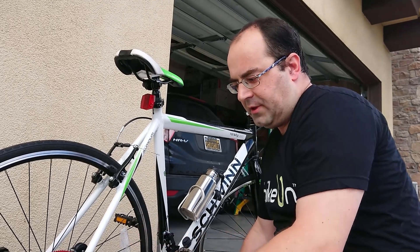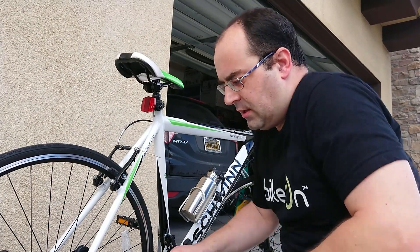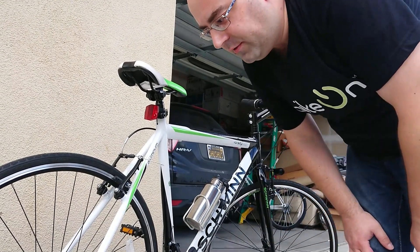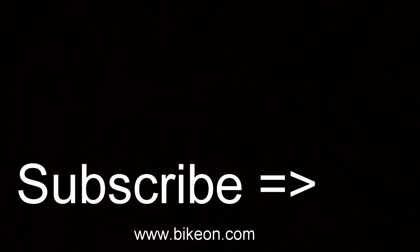When I turn off the device, I turn off the switch here. Now the device has turned off, and that's all what it is. Thank you very much for watching this video. Please subscribe to our channel. If you have any questions, please leave a comment and we'll get back to you as soon as we can. Thank you.